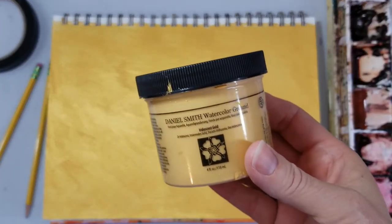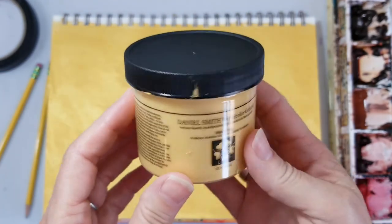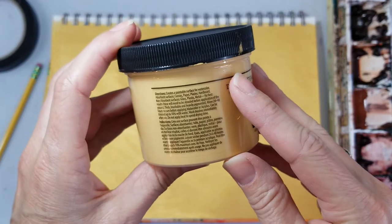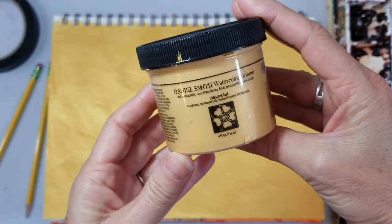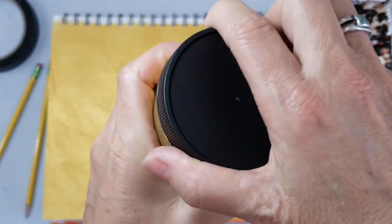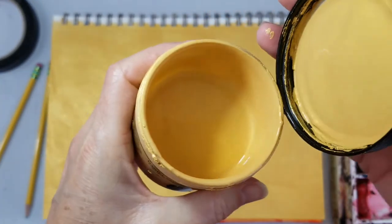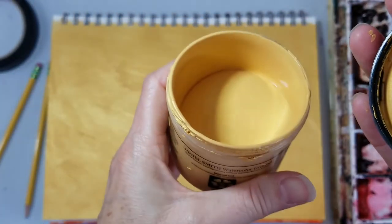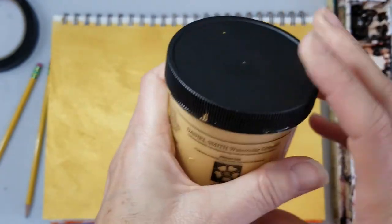Welcome to Art on the Brain. I'm Kelly Drake and I wanted to show you this Daniel Smith Watercolor Ground Iridescent Gold and try it with some watercolors to see what it looks like. As you know, watercolor ground can turn almost any surface into a watercolor paintable surface. You can paint it on hardboard or canvas, even plastic and glass, and then paint with watercolor. So let's take a look.